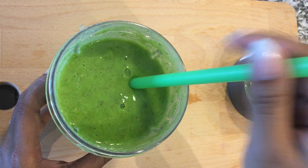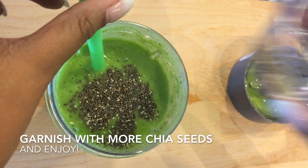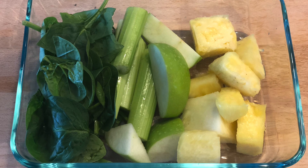Because I like for my smoothies to look pretty, feel free to garnish and top off your smoothie with some more chia seeds. Sometimes you may feel like, hey, I don't have time to make these type of smoothies first thing in the morning.